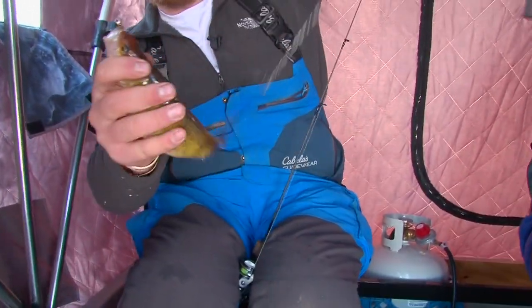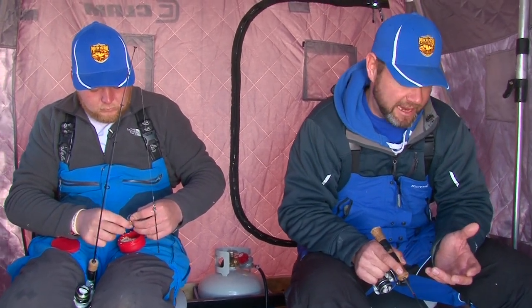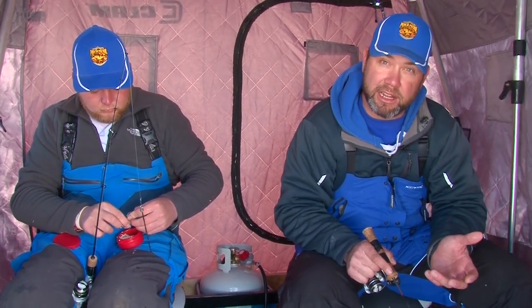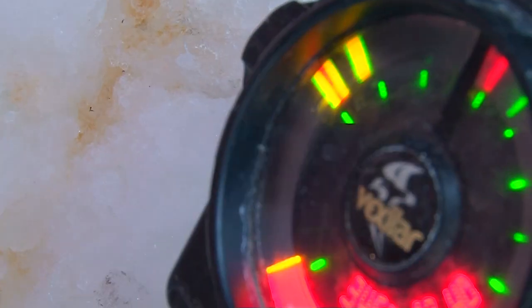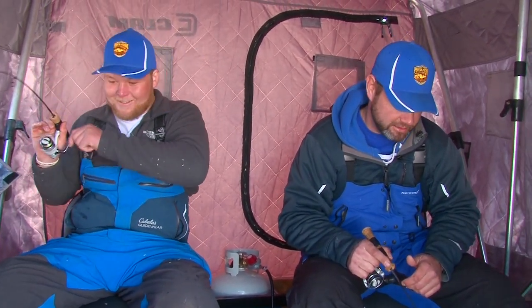When you get what we call the wave going, it's real important to keep it going. It might only last five to ten minutes and you can rattle off a heck of a lot of fish in a very short time when you get them in that feeding frenzy. Anything from burning your line off to losing a fish — four or five cramps up — we'll scare that feeding frenzy away.